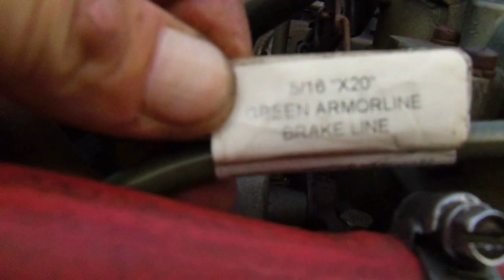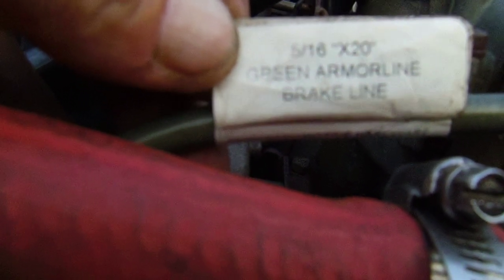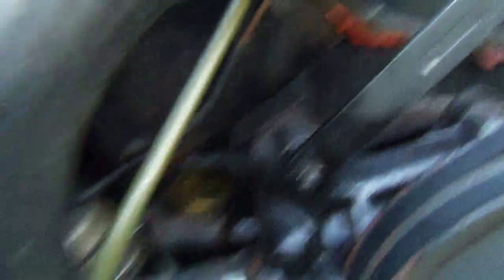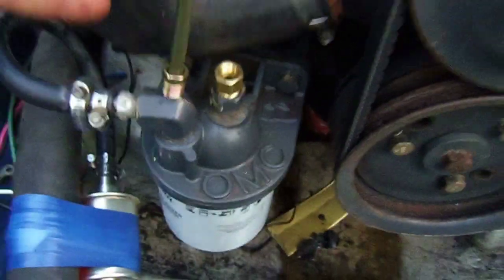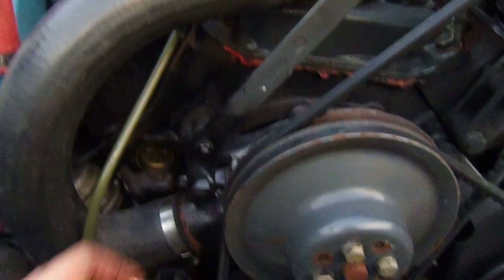What I did is I started off with my new line - it's a 5/16 by 20 inch armor line, it's a brake line, really good for this application. I was lucky it was just the exact length. I started down here with my line, came back up a bit, started by holding it there.